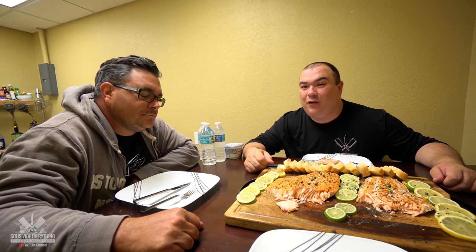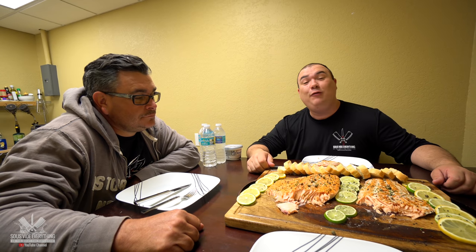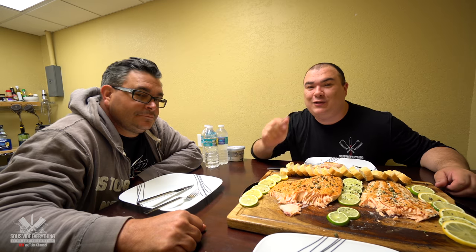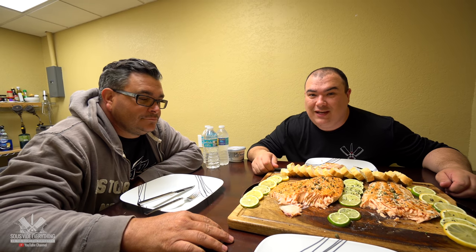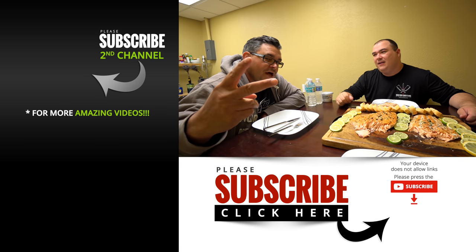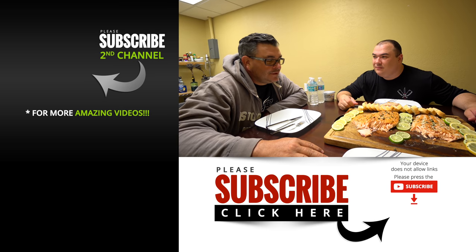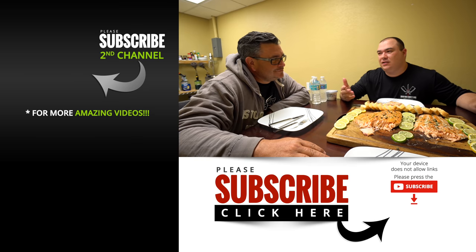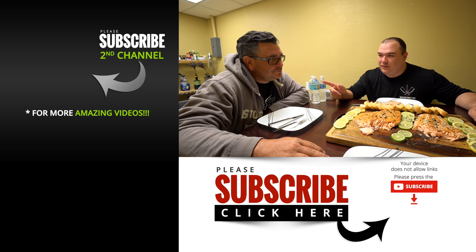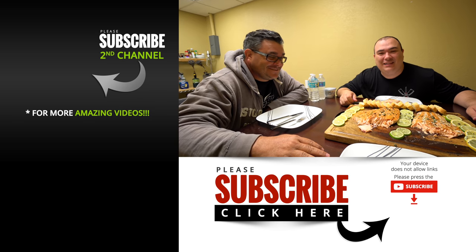If you enjoyed the video make sure you give it a thumbs up. If you're not a subscriber be sure to subscribe for future videos. And remember, if you're interested in anything I use, everything is in the description down below. Thank you so much for watching and we'll see you guys on the next one. Take care! Make sure you give Ninja nice wishes in the comments guys. See you guys in the next one everybody.